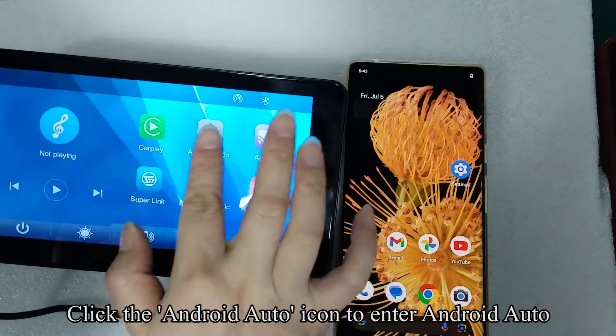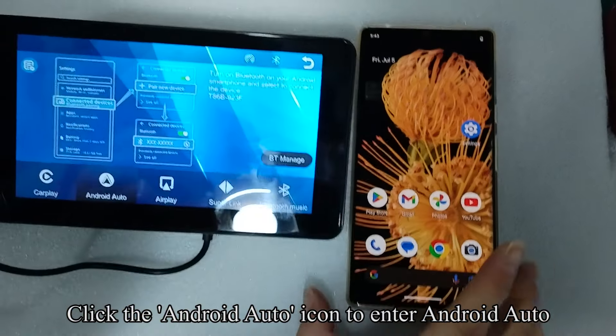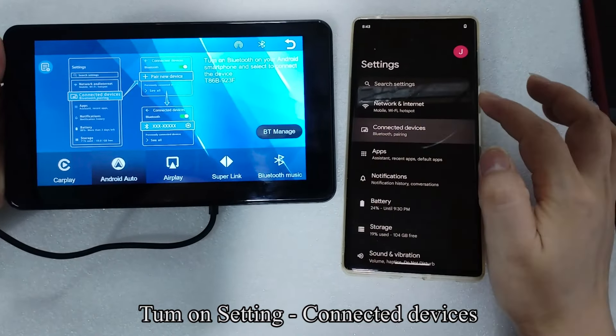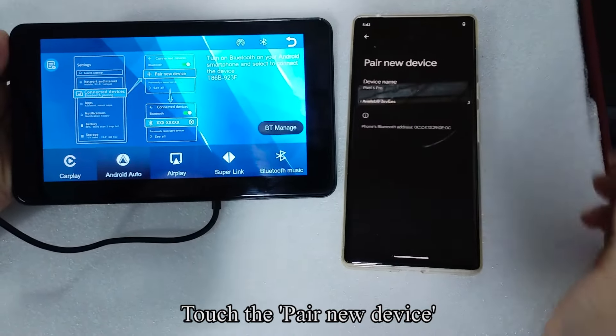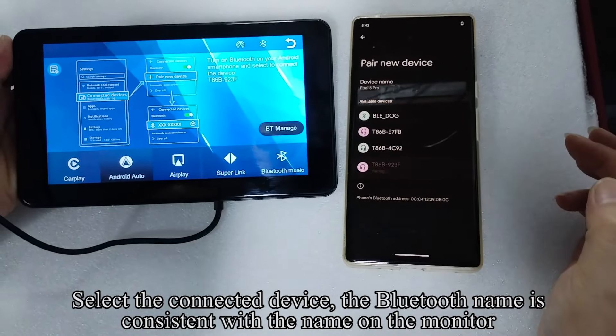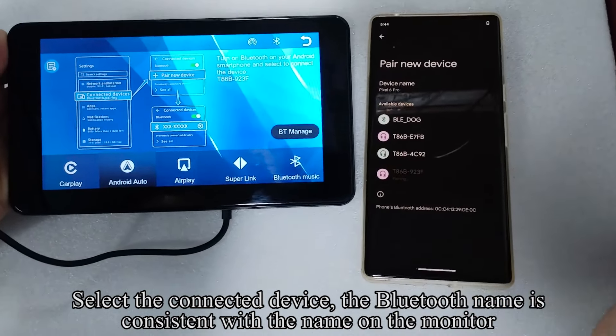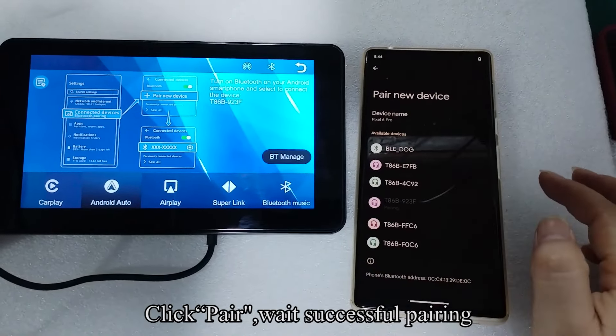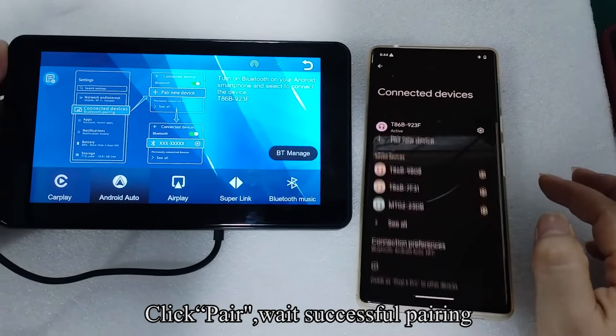Click the Android Auto icon to enter Android Auto. Go to Settings, then Connected Devices, and touch Pair New Device. Select the connected device — the Bluetooth name matches the name on the monitor — then click Pair and wait for successful pairing.